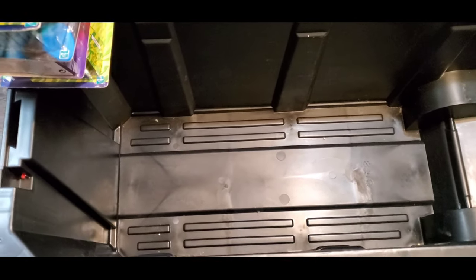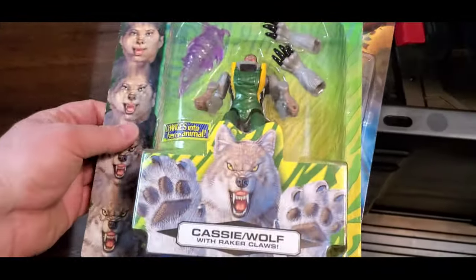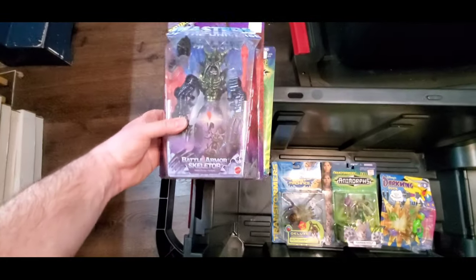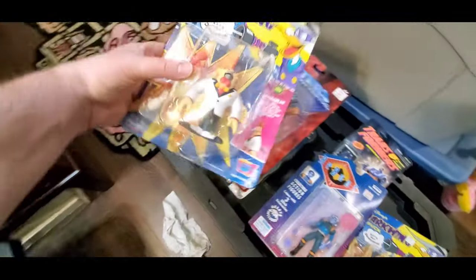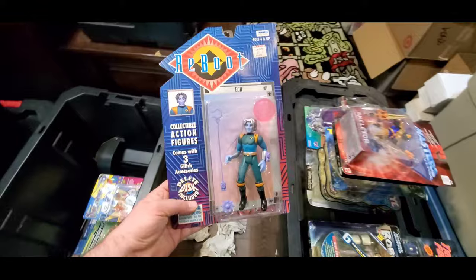Alright, so we got this bin cleared out, cleaned up all the pieces. I'm just going to kind of go through these real quick so you can see all the ones we have. So we have some Darkwing Duck. Casey Wolf from Animorphs. Got a Beast Machine. Battle Armor Skeletor. Got Jake Tiger here — these Animorphs are kind of goofy-looking Transformers. Another Darkwing Duck.